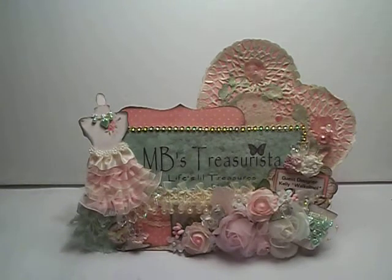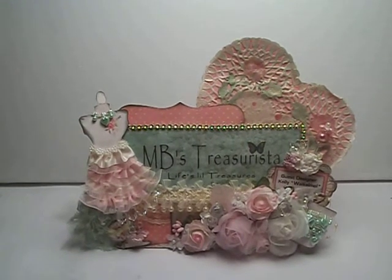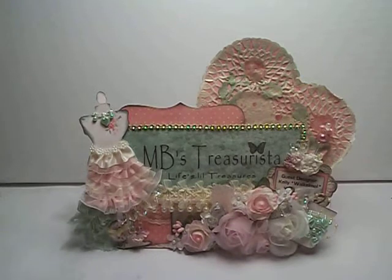Hi everyone, it's Kelly and I'm here to share an MB Treasurista Creative Inspiration layout with you. I'll have all the information below. If you click on share or other information, I'll have all the information below. What we have is a creative inspiration post, and we were supposed to take this inspiration and create something of our own using three items from MB Treasurista. So I'm going to show you what I created.